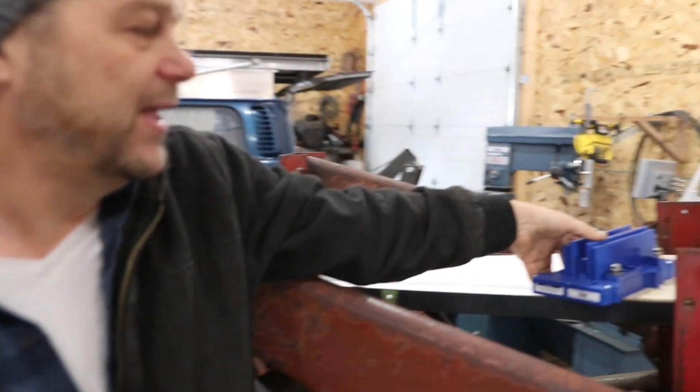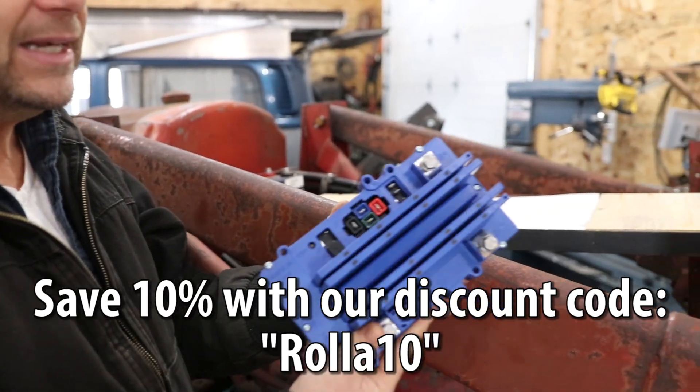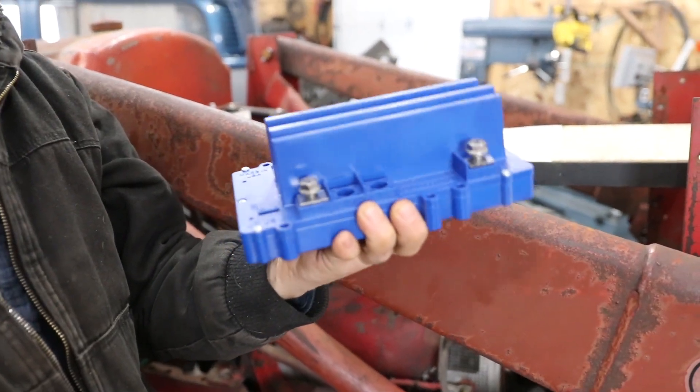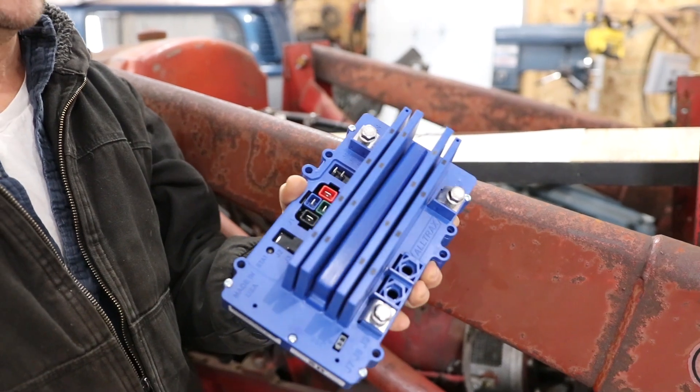But take a look, for example, at the newer 72 volt controller — completely sealed. You don't have to worry about getting water in there. You don't have to worry about getting snow in there. It is beautiful, completely sealed, and it'll have the same reliability that all of the Alltrax stuff has.